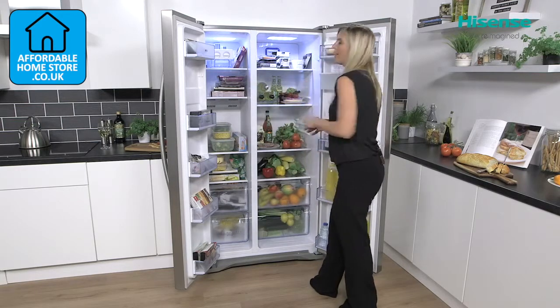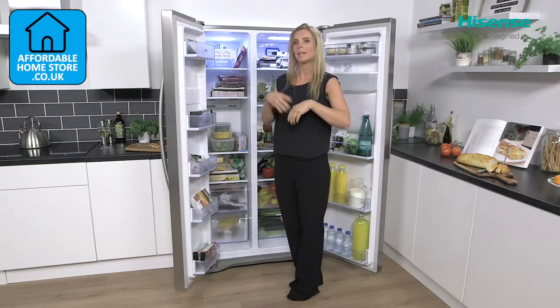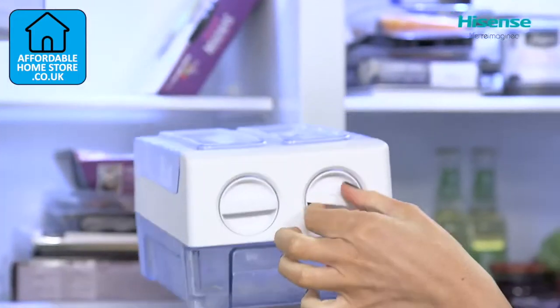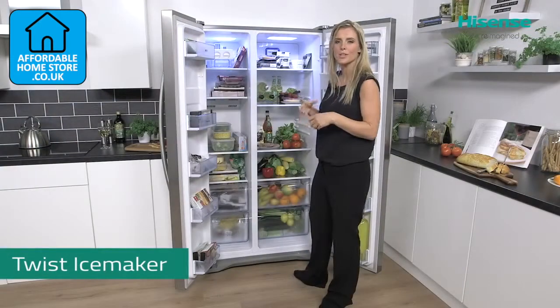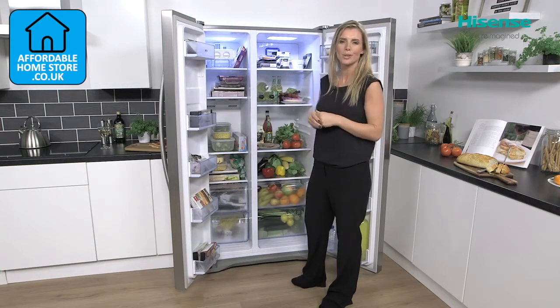Up at the top are very handy for when you are having drinks or using that water dispenser when you're having a summer party. You've got easy access to your twist ice maker here. This is really handy — it means you know exactly where that ice is, so when you are making your drinks there's no rummaging around looking for the ice cubes. It's also quite fun to use as well.